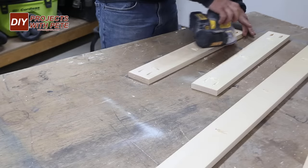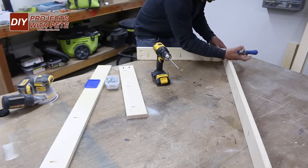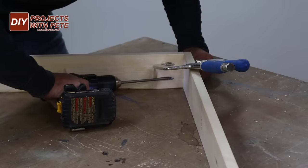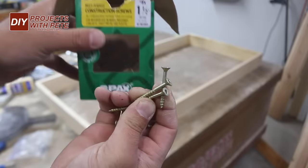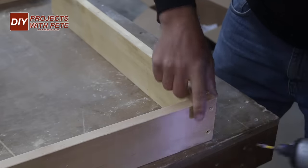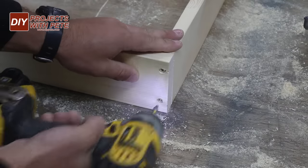Give the boards a quick sanding with 220 grit sandpaper prior to assembling the frame, and we'll use one and a quarter inch long pocket hole screws and wood glue for each connection. For demonstration purposes I'm not going to use glue for all the steps in case I mess up, but I do recommend using wood glue for all the joints. Use two of the screws at each corner. If you aren't using pocket holes, use one and a half inch long number eight screws, pre-drill with a countersinking bit to prevent splitting, and fill holes with putty.